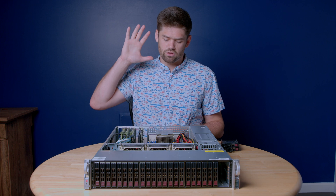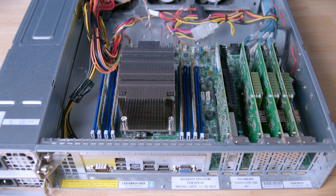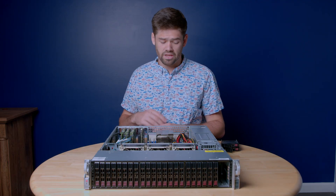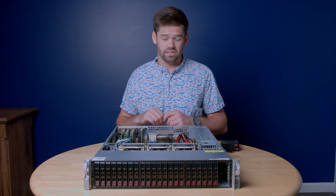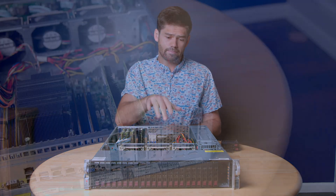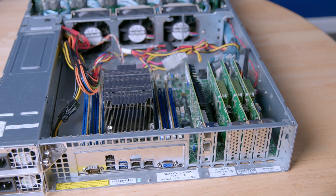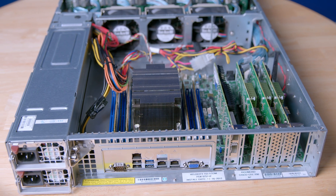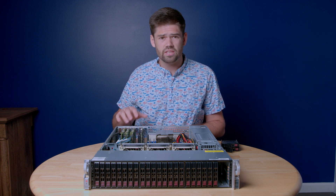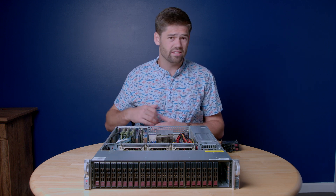Today we're going to be installing TrueNAS Scale on this machine right here and setting it all up. This is my all-SSD video editing server. There are a couple of key components to point out for anybody looking to build a server like this — all bought off of eBay and pieced together. It has 24 SAS ports up front that, because of the backplane, all lead into their own cables into three HBAs in the back. This backplane is special because all 24 ports up front have no SAS expander — they're all directly plugged in back here.